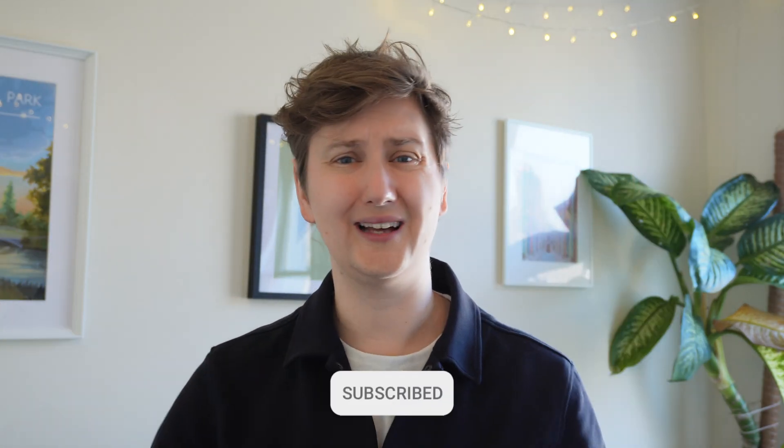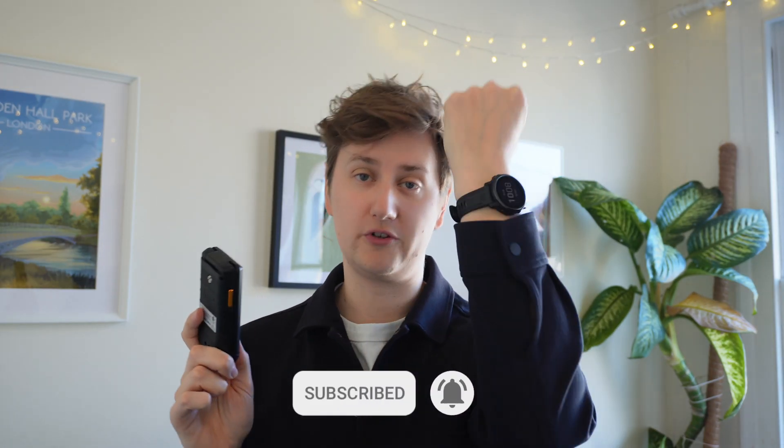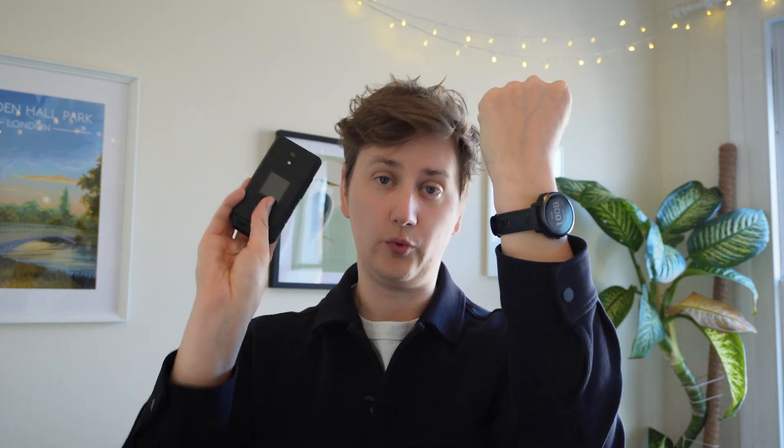A lot of people have asked whether it's possible to connect to a Garmin watch with the Cat, and I'm going to be honest with you — it's slightly more complicated than you might think. So I've made a long video that walks you through how to do it. Here we go, let's dig in.